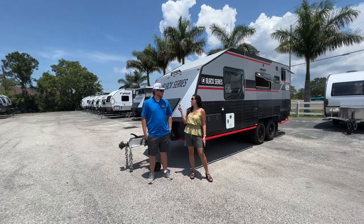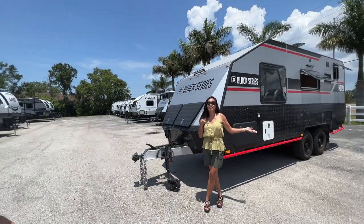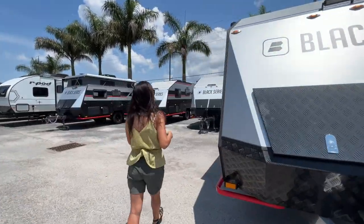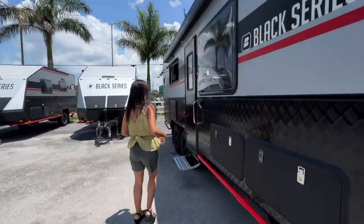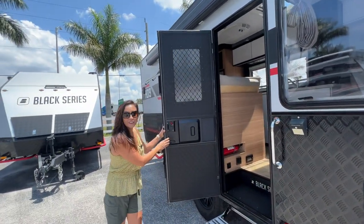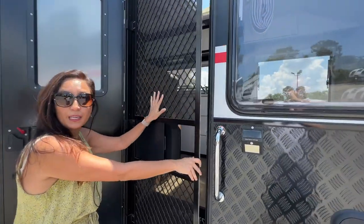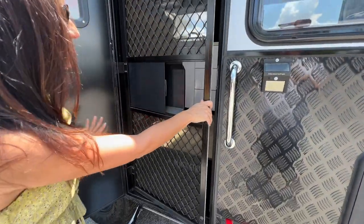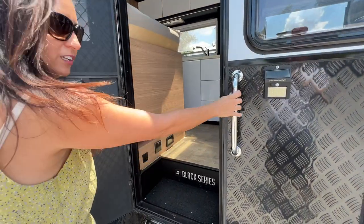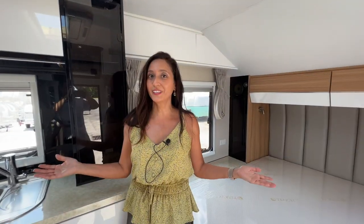Thank you so much for all that great information, Zach. Now let's go check out the interior. Right here on the entrance door there's a screen door with an aluminum frame, great for pets that are always trying to get out. There's a grab handle on the side, an electric step, and here's what it looks like inside.